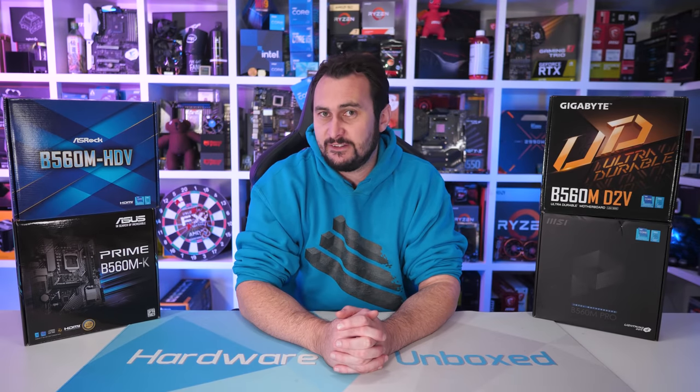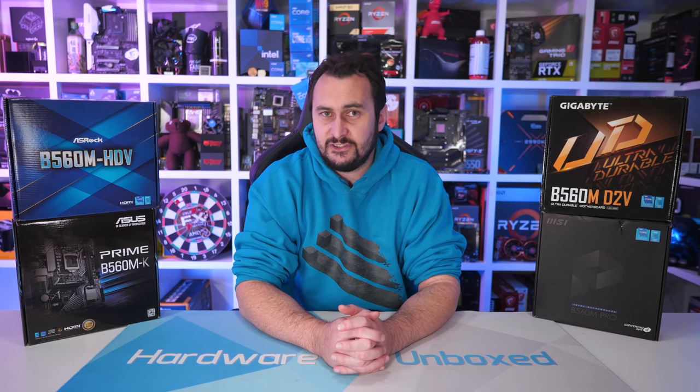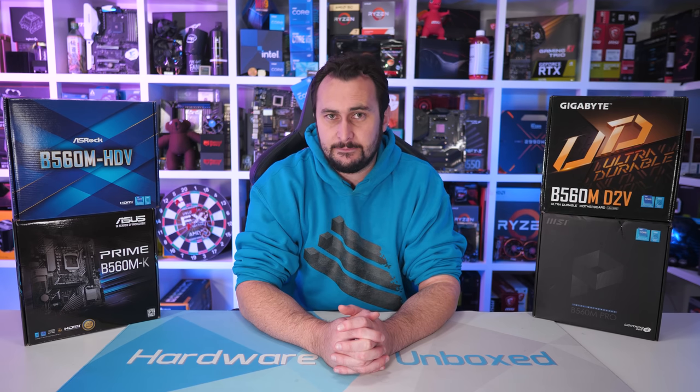I will have our full B560 VRM thermal test video ready for you shortly, I promise. But I felt it was important to first address ASRock's false advertising of the B560M HDV, as we really want to stamp out this kind of anti-consumer behavior. Finally, if ASRock does decide to clean up their product pages, they'll also want to look at their H510 range as well, as boards with similar or even worse VRMs also list support for 125W CPUs.